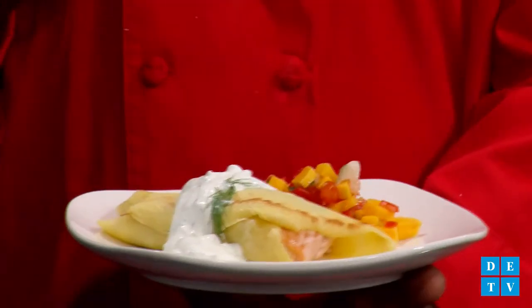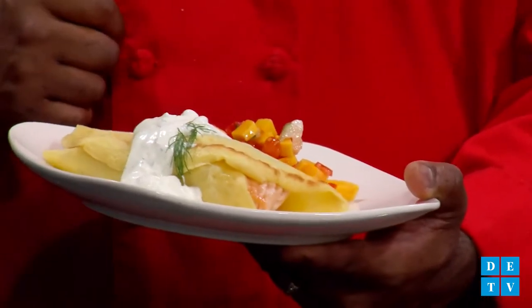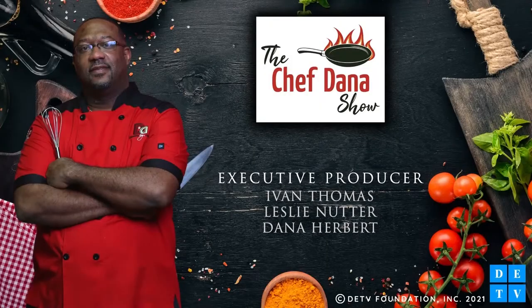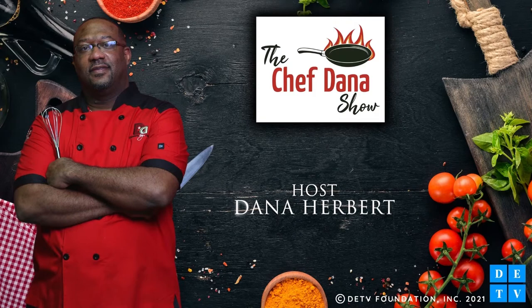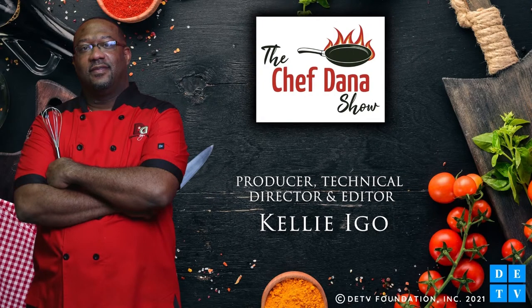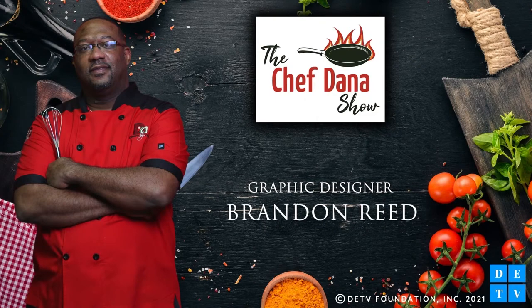I'm here today with my friend Jeanette from Bath Kitchen and Tile. We have made beautiful salmon crepes with a dill sour cream sauce and a mango salsa with sweet Vidalia onion. I'm Chef Dana, this is my buddy Jeanette, and this has been the Chef Dana Show. Tune in and check us out next time on DETV.